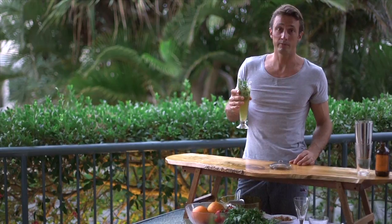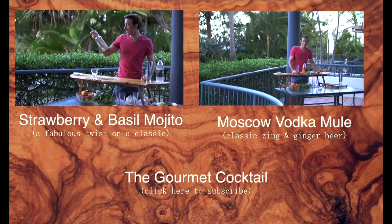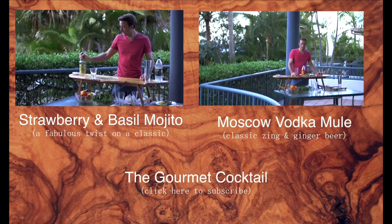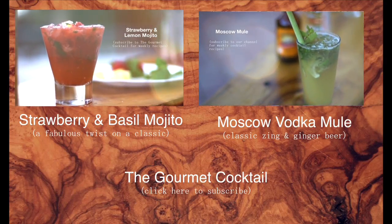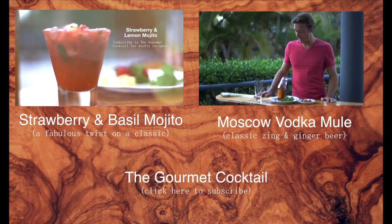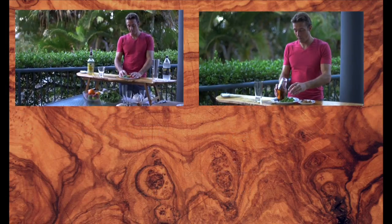Go ahead and give that one a go. Hey guys, I'm Jono. Welcome to the Gourmet Cup Show. We've had a couple of requests to do a meal, so today we're going to do a meal. It is made with...